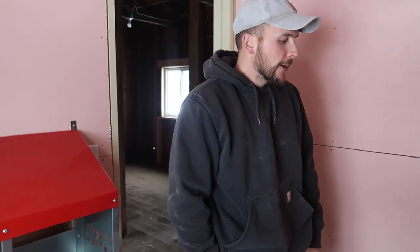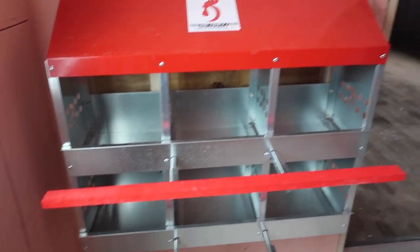We want animals on this property, but we want to streamline everything so we're not needed every single day in this coop. We want to come out and get our eggs and stuff like that, but we don't want to be filling up little mason jars full of water and food every day. So that's what we're doing.